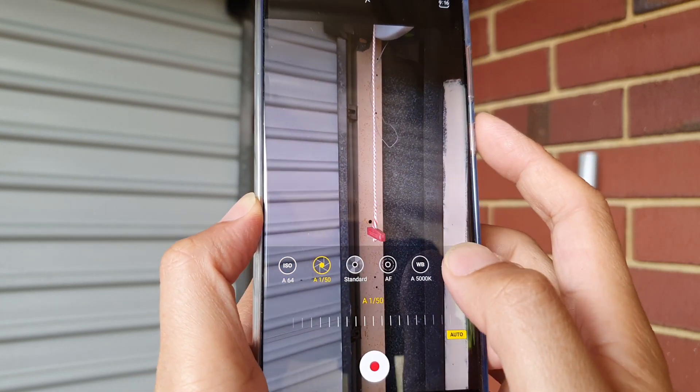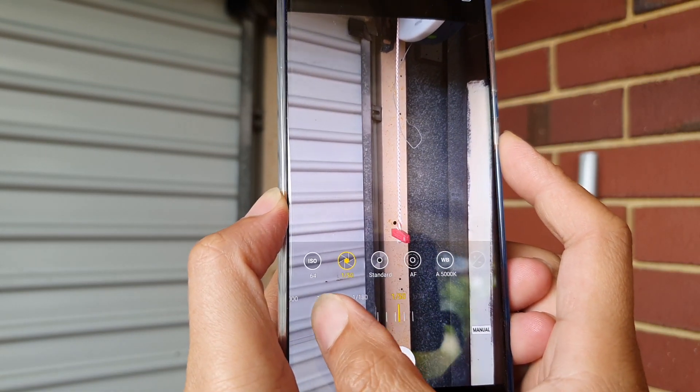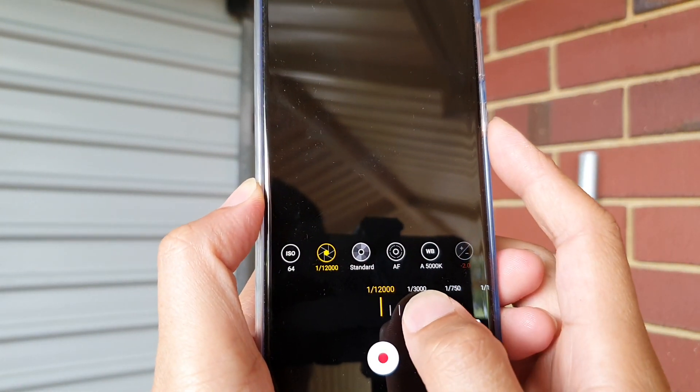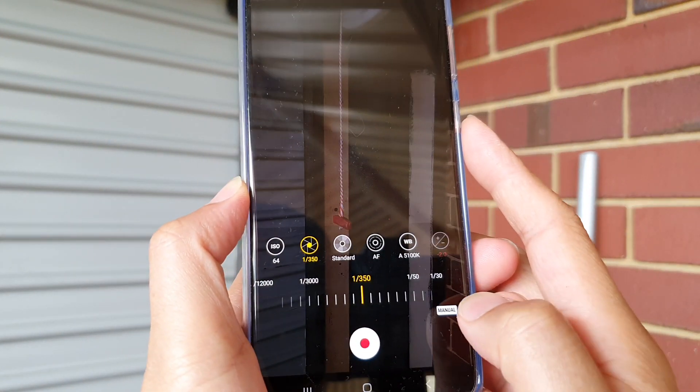You can change the shutter speed. This is the maximum you can go up to and this is the minimum you can go down to. You can also tap on the menu button to go back to auto.